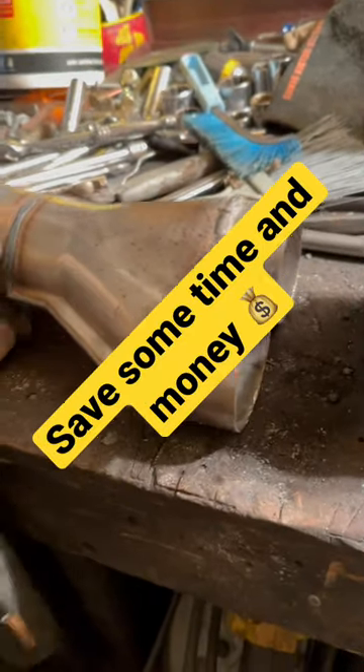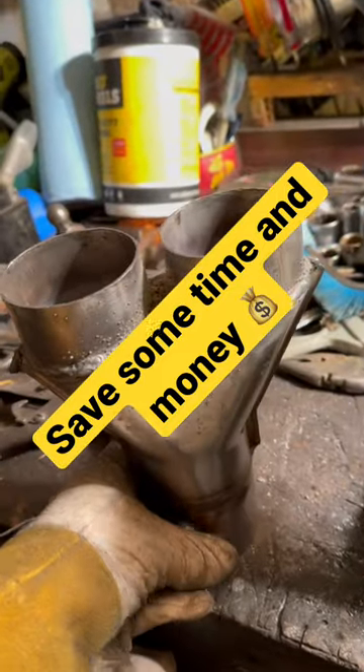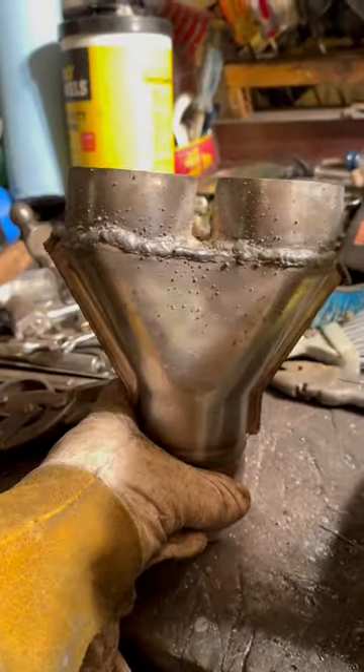All right, there's the finished product. Modified and cut down, re-welded. Fits on there perfectly.